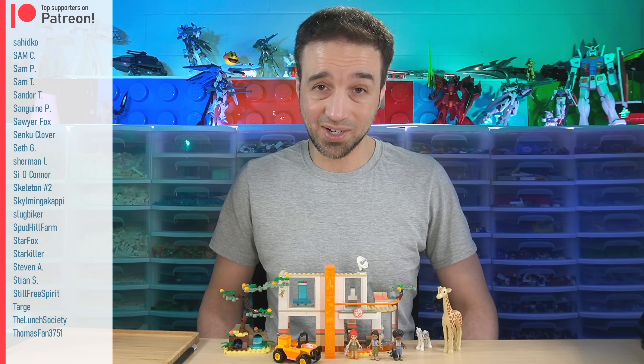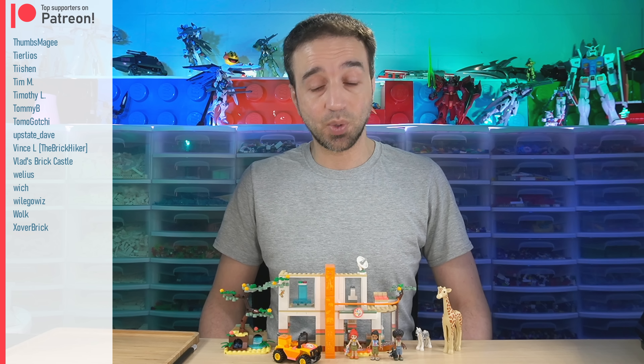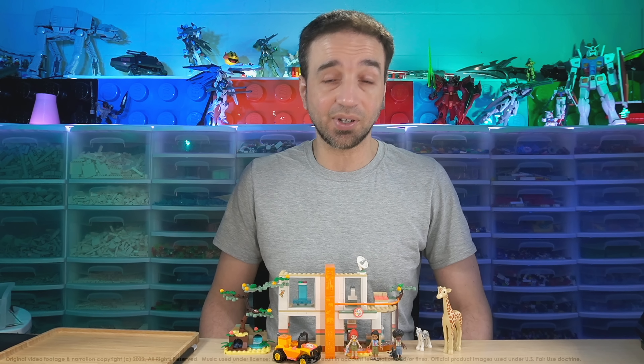Thank you for watching the review. If you want to check out more of my builds live as they happen, be sure to check out my Twitch channel — link in the video description, my channel page, all that kind of stuff. And I'll talk to you again soon.